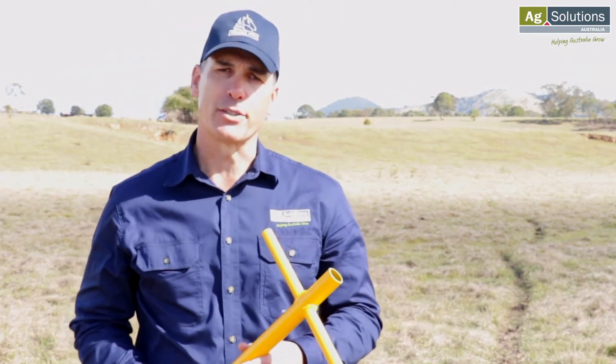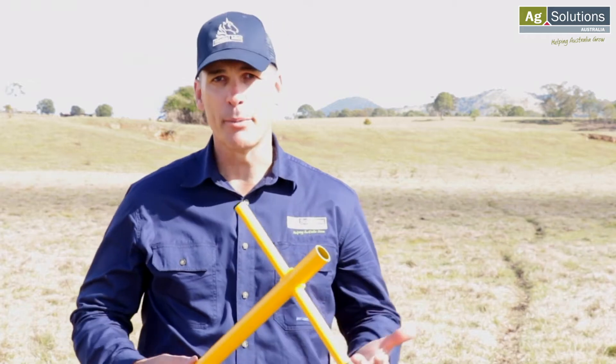We often get asked, how do I take a soil test? Hi, I'm Gary Zerner from AgSolutions and today we're talking about the simple process of taking a soil test in a pasture situation.